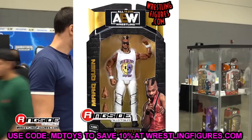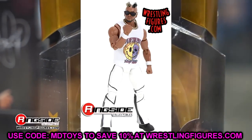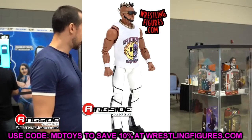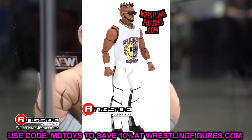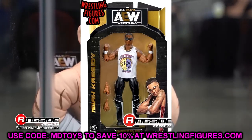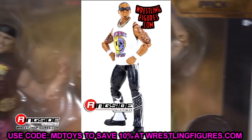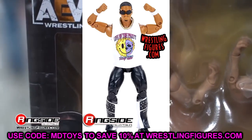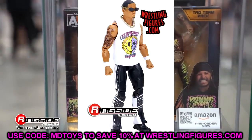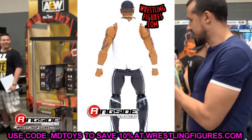And then we finally have Private Party — Mark Quinn and Isaiah Cassidy. I feel like we've been waiting on these guys forever. These are the two standouts in the set. I love their shirts — they're both cloth and they're in white. I don't think we're going to have any staining. They've got the Life of the Party shirt. I like their head sculpts, I like the way these figures look, and they look like they're going to pose really well. They even have a lower leg cut — I wish Mattel would do that. You've got the white pants and the black pants. I think it'd be cool to get two of each so you could torso-swap them and have Private Party in white attire and then in black attire.